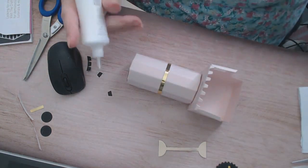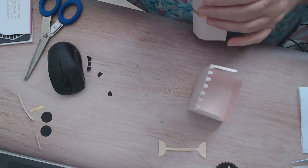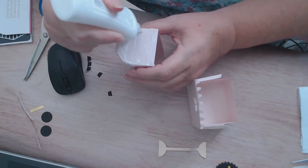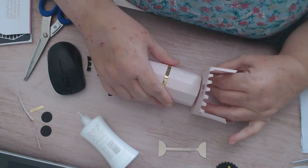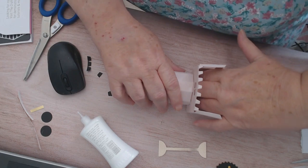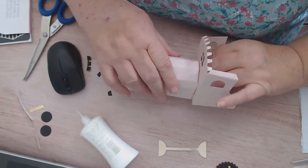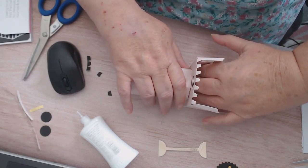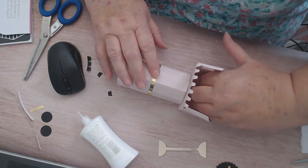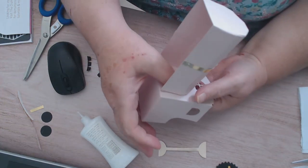It's a bit crooked down this side so I'll hide it. If you do go a bit crooked, don't worry. You can put your fingers inside and push it up. I'm just going to slide it over a little bit more because I didn't have it quite right. Push it up - you can come up underneath as well and give it a press if you want.